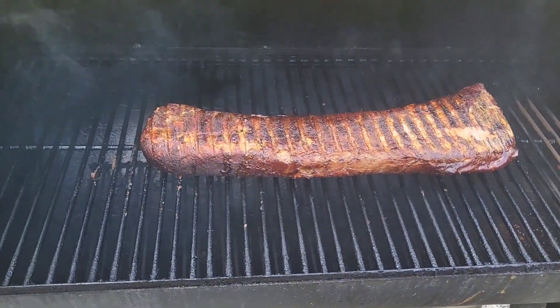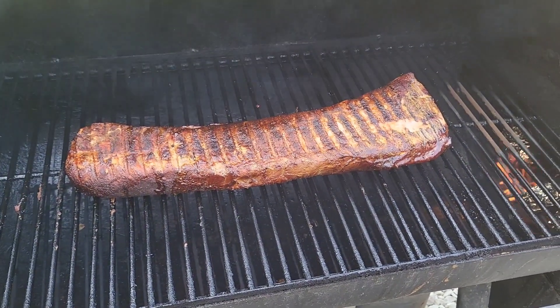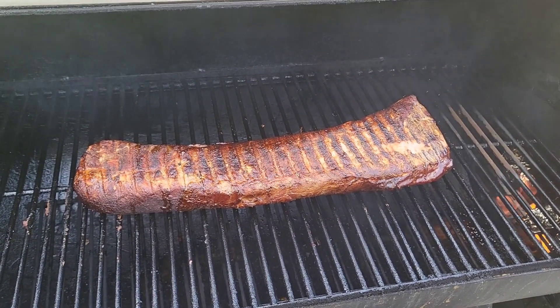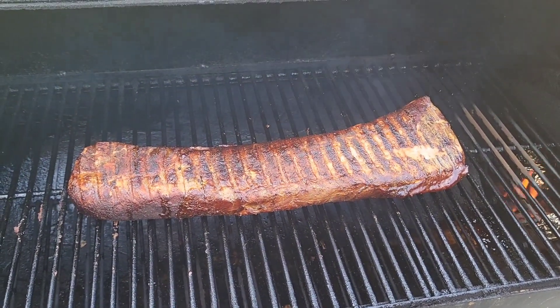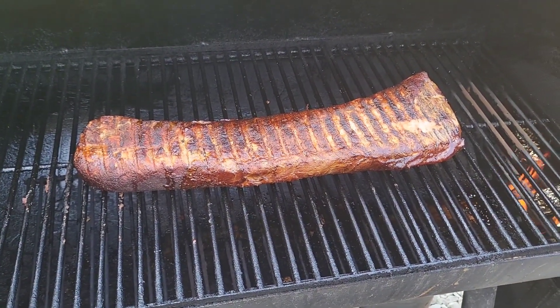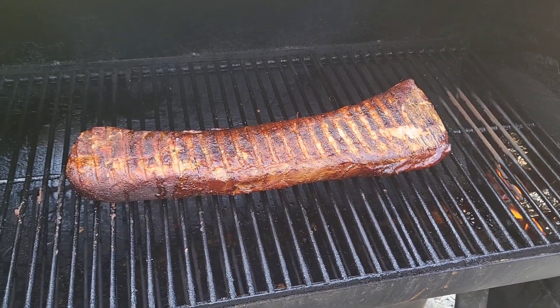We're going to take this guy in and put the glaze on him. It's been on the smoker for over three hours, running about 250°F. I poked it and the internal temp was 150, so we're good. We're going to take her in and glaze it now.